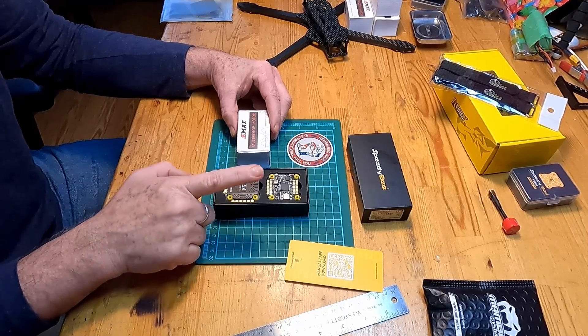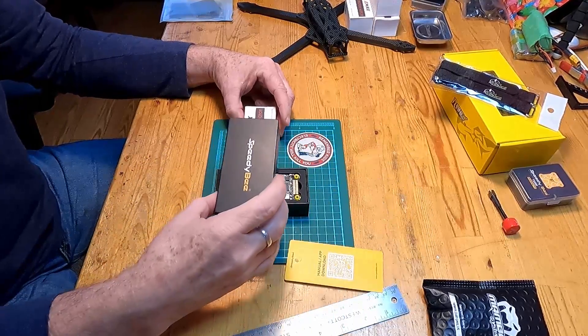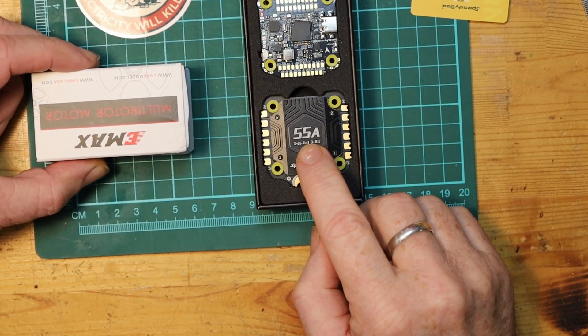The only other difference you could choose to make, but don't need to, would be to get the Speedybee stack that is not 55 amps but 40. If you did that, you'd save yourself a little bit of money. You don't need to — you can get the 55-amp one and it'll work absolutely fine. It'll just be a little bit more money than you'd really need to spend.